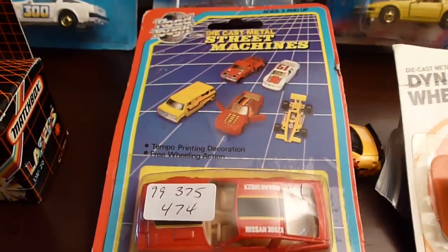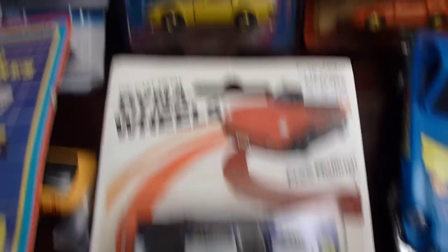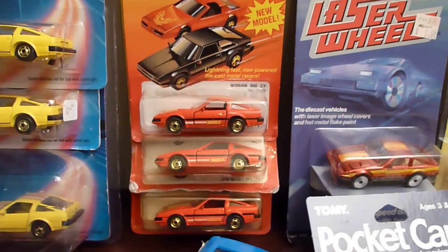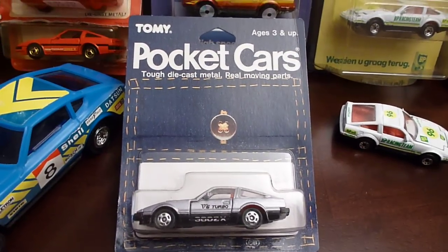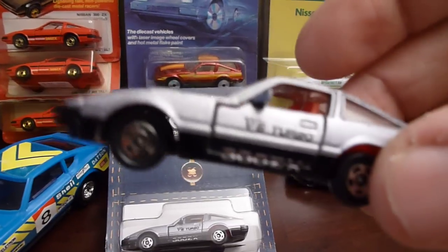Another one in packaging, never been opened — Dyna wheels. There's Speed Fleet in yellow. The hot ones in red — I have three different ones of those. More laser wheels. And this pocket cars — that's a rare one right there from Tomy. You don't see that one too often. And I've got one that's even out of the packaging.